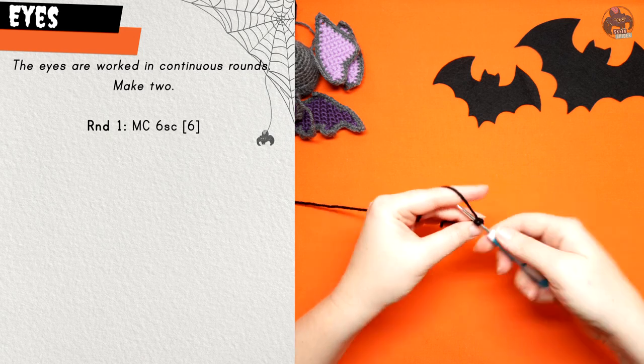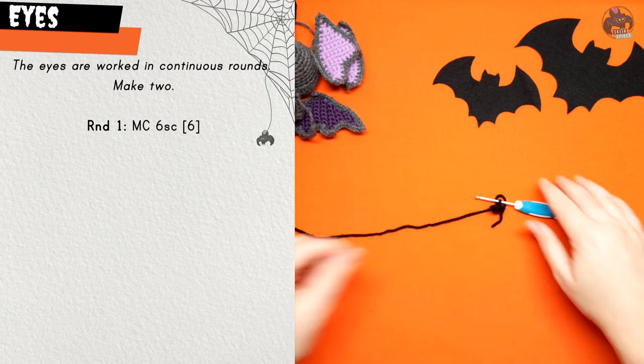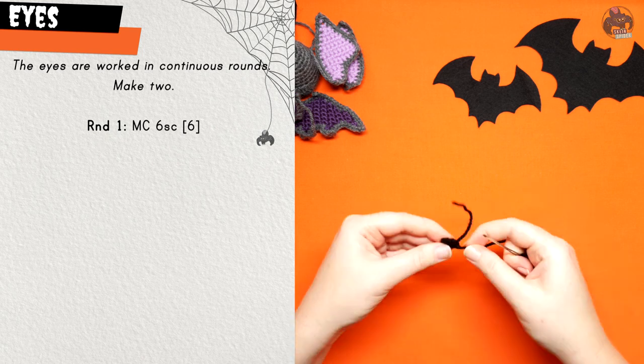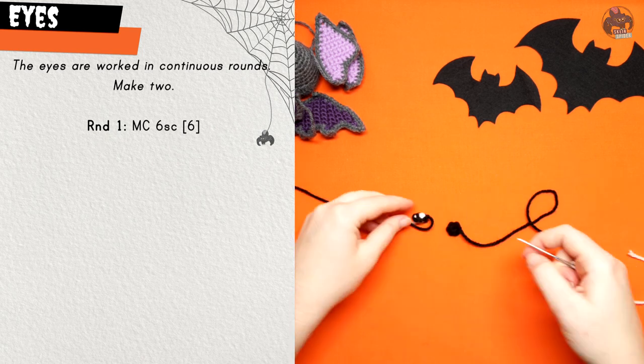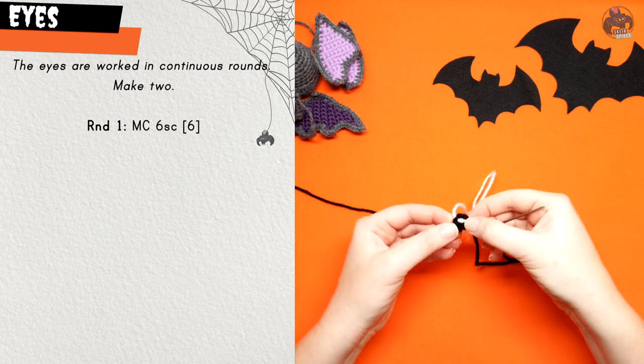The eyes are nice and simple — put six single crochet in a magic circle, slip stitch to finish, and leave a tail for sewing. Then go ahead and add some details: a pupil, some little reflective sparkle, whatever you want to add to make it look good.